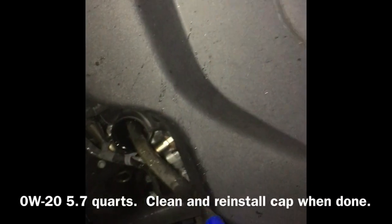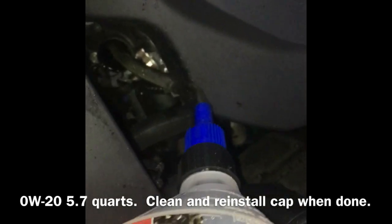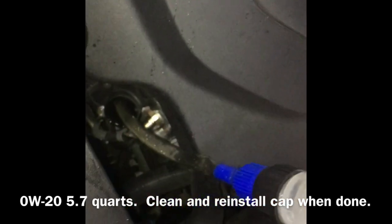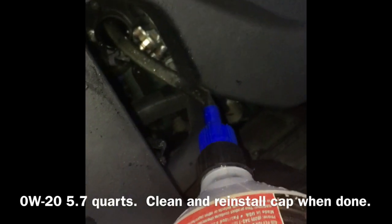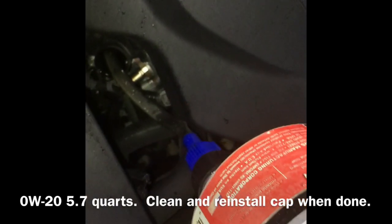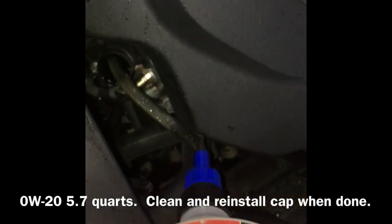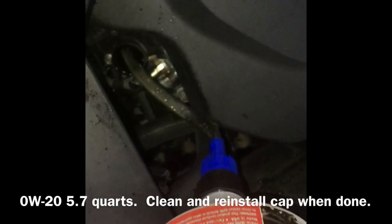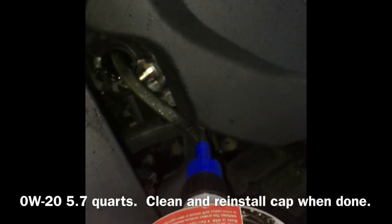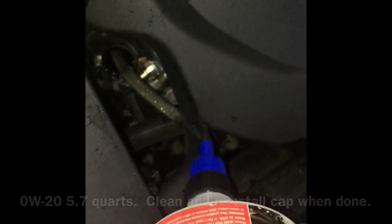To fill, you're going to need some type of funnel or device to get the oil in there — I use this device by Flow Tools. Add about five, maybe five and a quarter quarts, then run the engine a little bit and check for leaks. Don't top it off trying to get to 5.7 quarts right away; check the engine cold the next day to see exactly how much it needs.